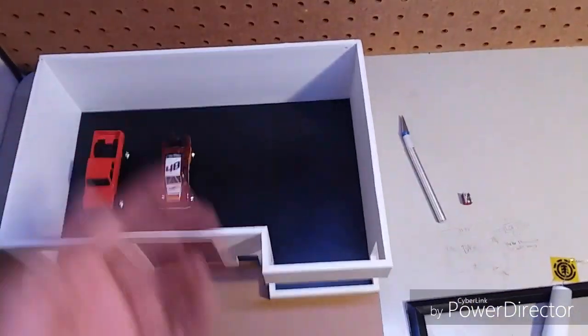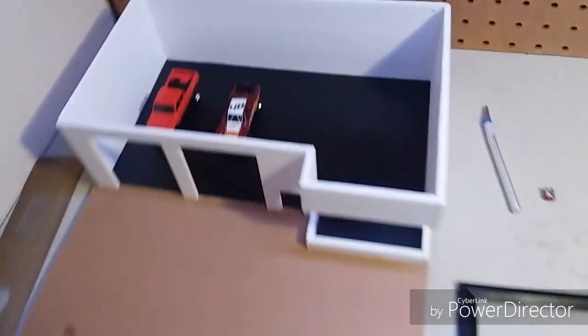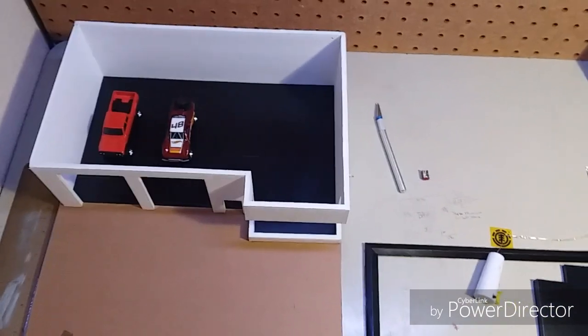Every little thing is making it look better, so that's what I got so far. Let me put this together, set it all up, glue it up, set the loft up.